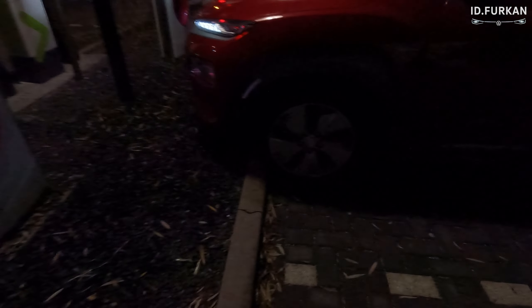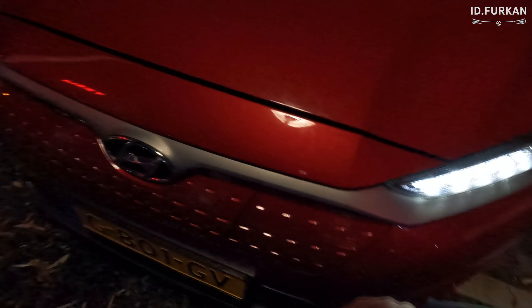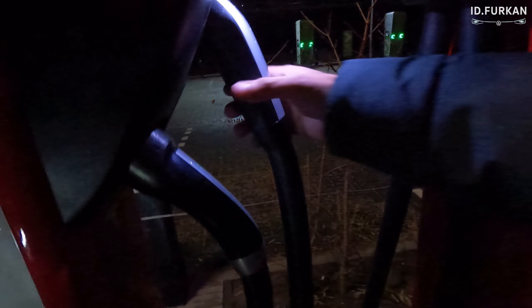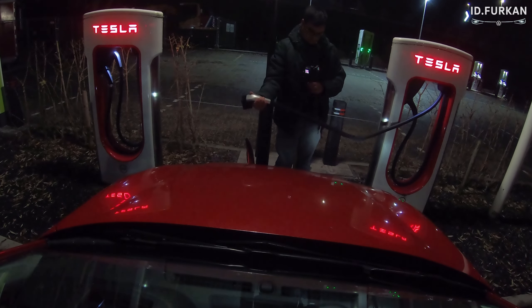We parked right at the front within the lines and we're going to try to get that charger. The charge port is here on the right side, so it's normal to take this one. But before we have any haters, we try this one to see if we can reach it at all — not a single chance. So if you want to park normally, you won't be able to get the right charger, so we take this one.